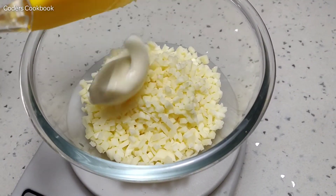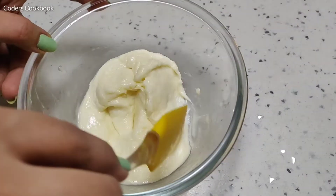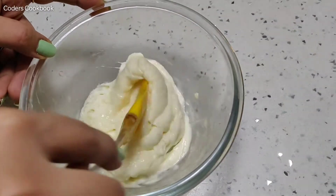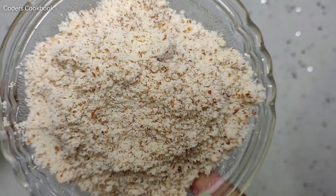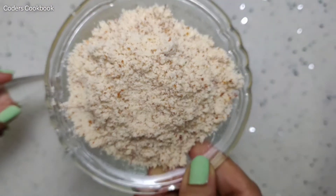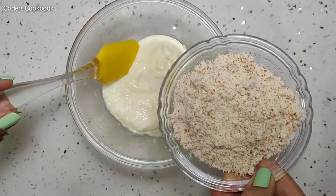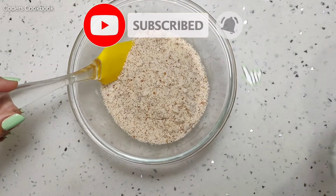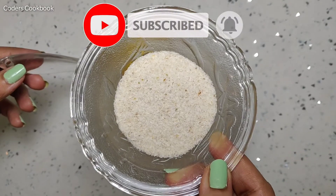I'm going to add 25 grams of cream cheese to 200 grams of mozzarella cheese and then melt it in the microwave for about 30 seconds. Once melted, I will add 50 grams of almond flour and mix it in. Please go and subscribe to our channel and don't forget to press the bell icon.